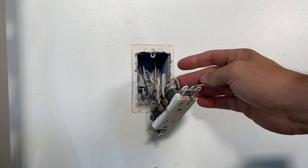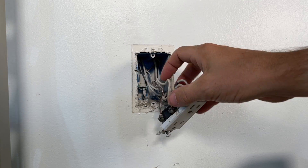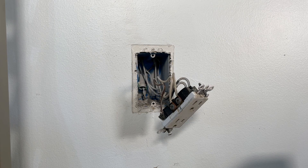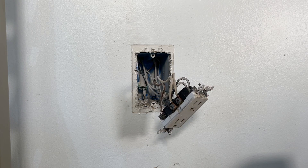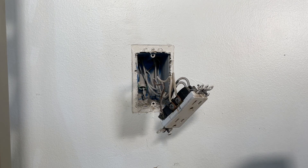Everyone has a little different setup. Right now I have two blacks, two whites, and a pigtail for my ground coming from the two grounds back in the box. All that means is one of these is power coming in and the other is going to another outlet downstream — passing the hot, neutral, and ground downstream to that outlet.